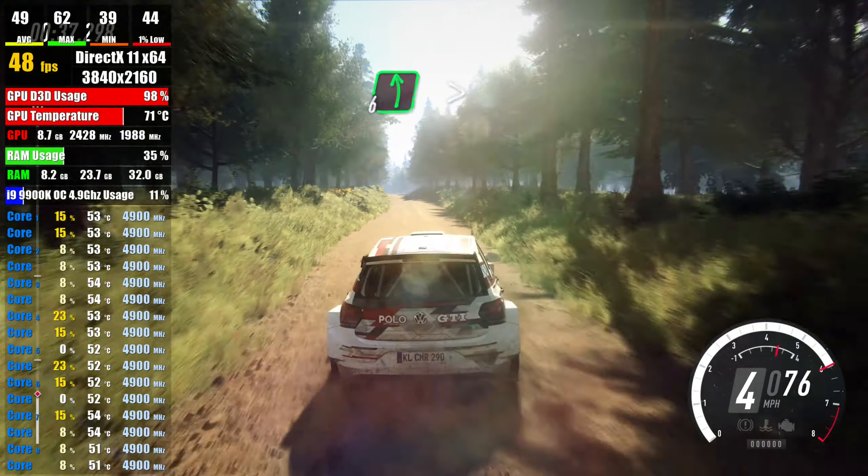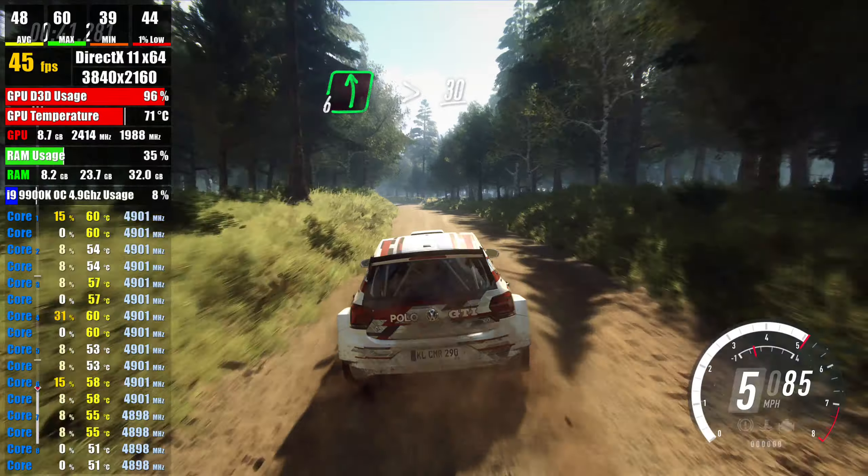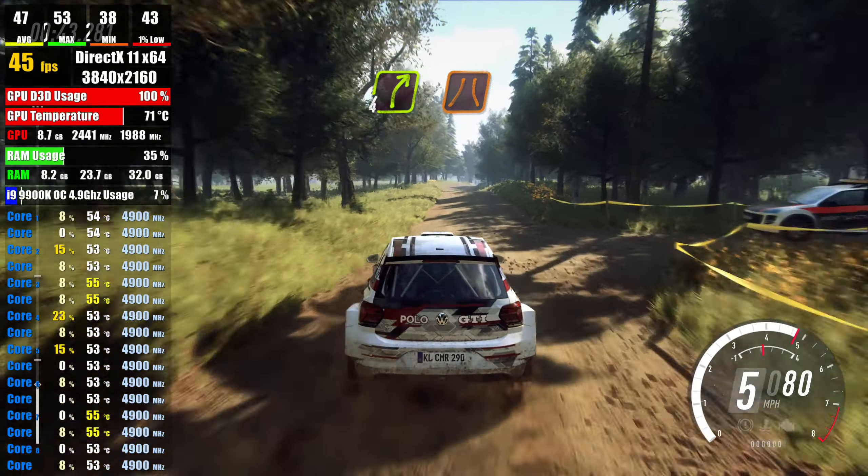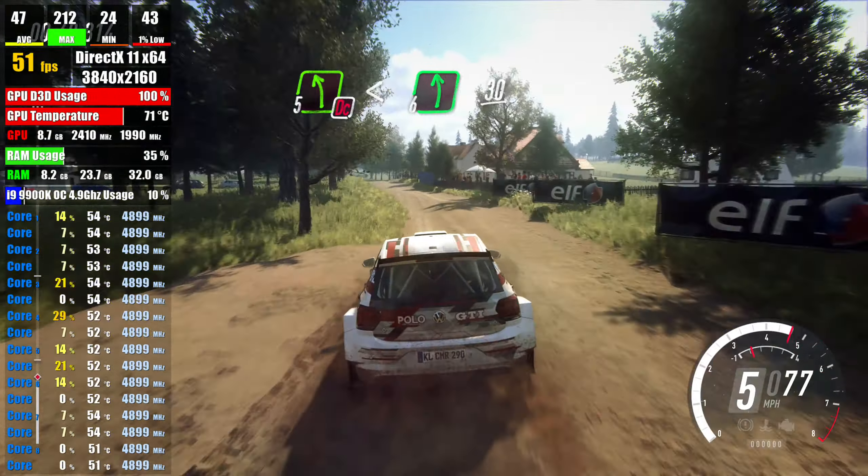over long crest, into 6 left, tightens past junction, 30, 4 right narrow over crest, don't cut 5 left, opens long, into 6 left, 30,